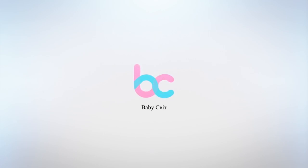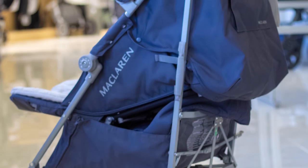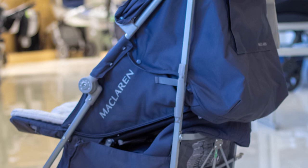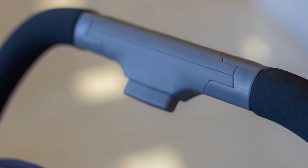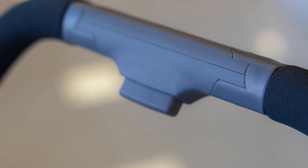Hello BabyCrow. Today we have McLaren Tecno XLR Stroller for overview. This is a novelty product in the stroller market, the weight of which is half a kilo less compared to the models of 2017 of the same series.